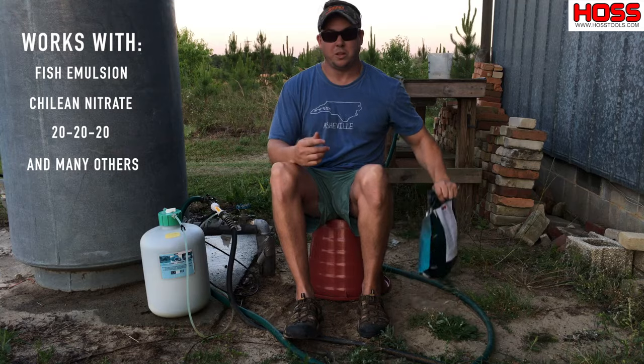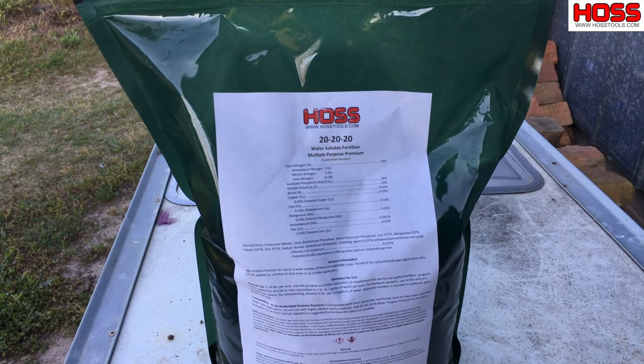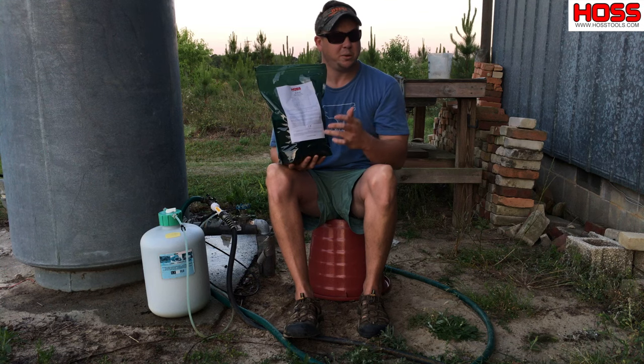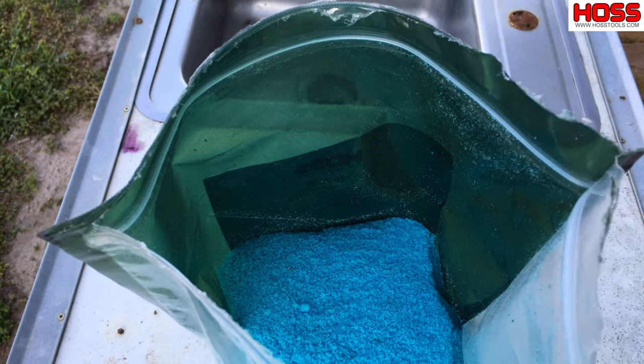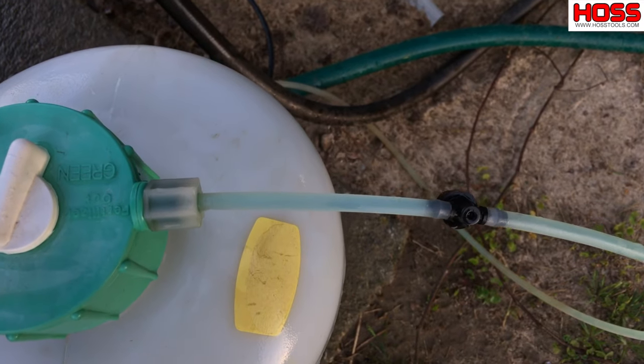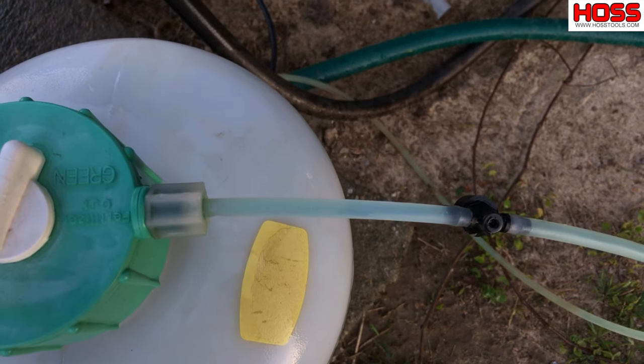Today we're using this 20-20-20, which is a standard fertilizer that's readily available. It's 20% nitrogen, 20% potassium, and 20% phosphorus. The nice thing about this fertilizer is it's blue, so you can see it moving through the lines here on this fertilizer injector.